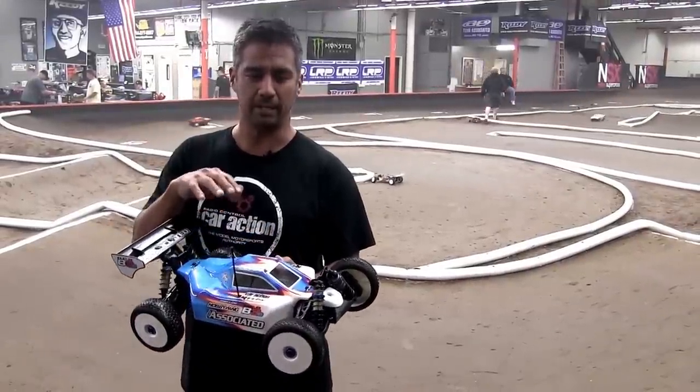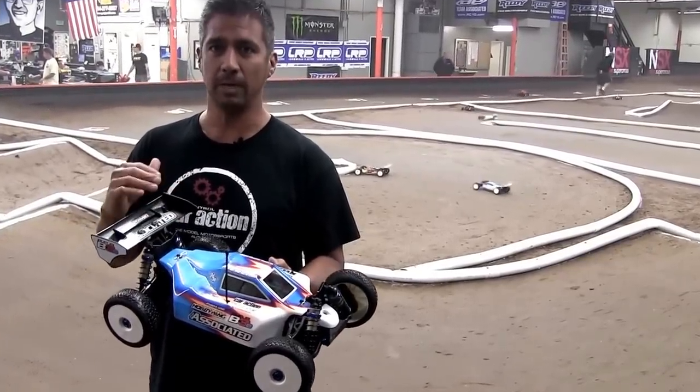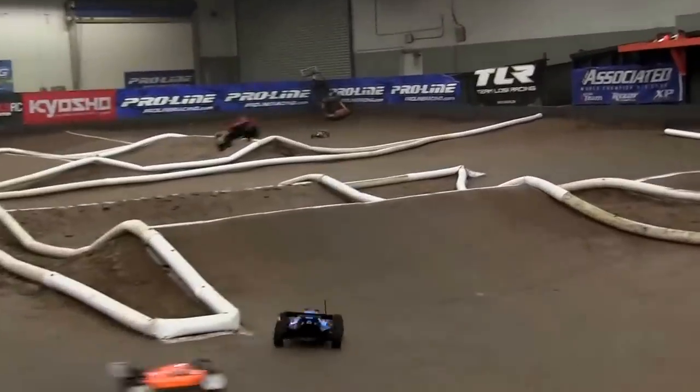The biggest thing about it is the pivot ball suspension up front, and that's what this buggy is known for. We're gonna run some laps here at OCRC Raceway in Huntington Beach.